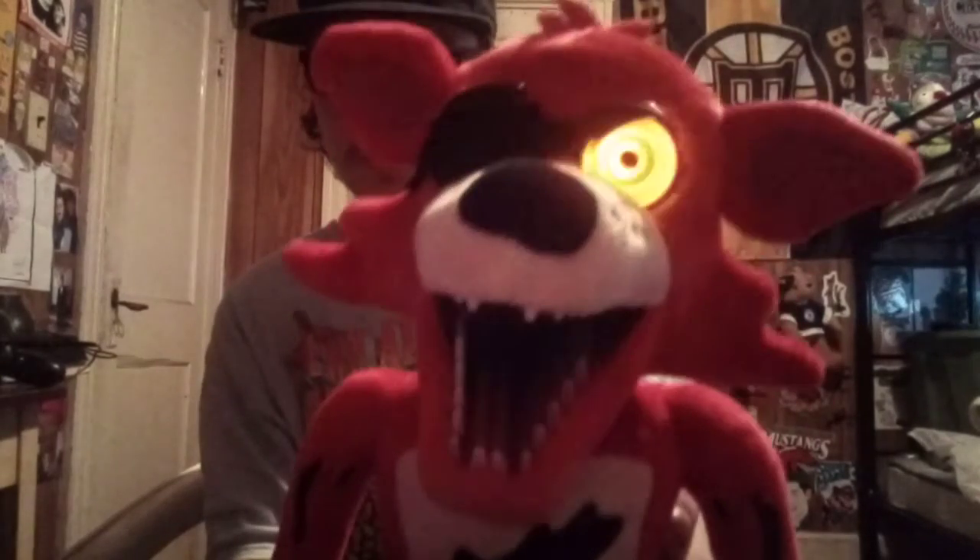Sometimes he goes off in the middle of the night. You know what, I'll show you right now — give me one second. I'm gonna show you where I keep him displayed. This is where I keep him displayed, up here on this little shelf in my living room. Sorry about that, my stepdad's watching something in the other room. So yeah, like I said, he goes off in the middle of the night — see?